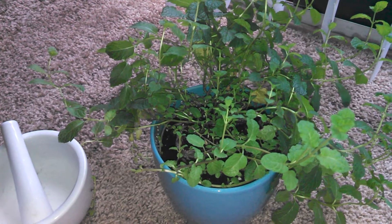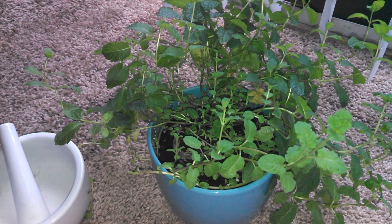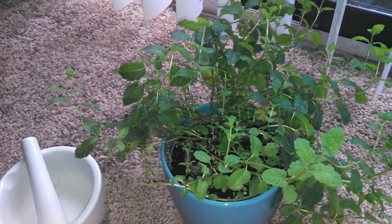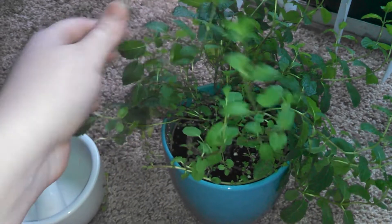We're getting to that point, especially here in Ohio. Mother's Day is coming up and that's our kind of little set point of okay, go ahead and plant outside. I've already started like my tomato plants and stuff indoors — they're upstairs in the windowsill — and I have my mint plant here that I keep downstairs.